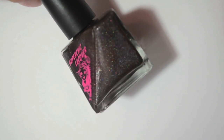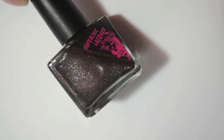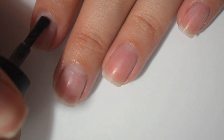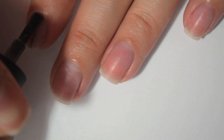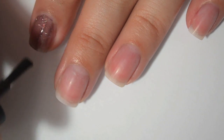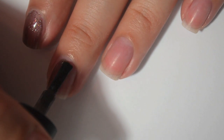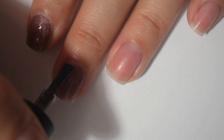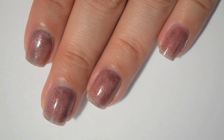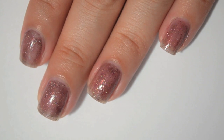So the next color is called Bedtime Nom Noms for Mr. Wolf. It is a darker brown with a lot of silver shimmer and some red shimmer also. Here is one coat of Bedtime Nom Noms for Mr. Wolf. This one looks like it's going to be sheer. The shimmer is very apparent and it definitely looks more brown once it's out of the bottle. The formula on this one is really good. So I will let that dry and come back and do the second coat.